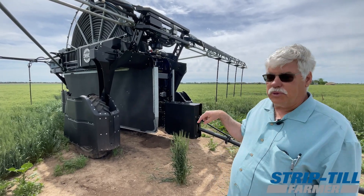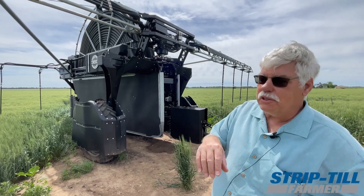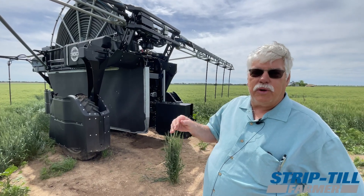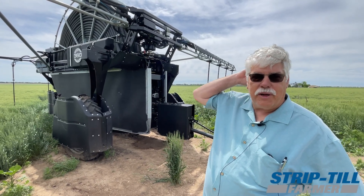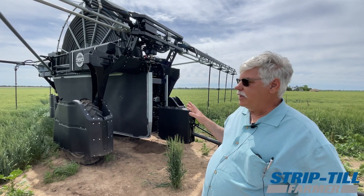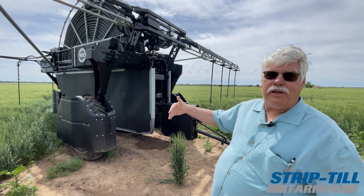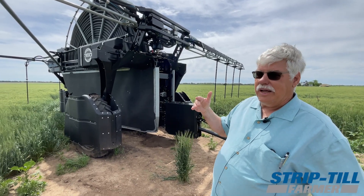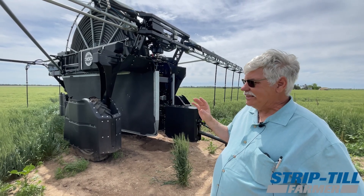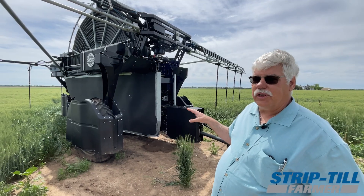The challenge with this rig where we're at — Illinois or Wisconsin — is you guys back there are always 10 days away from a drought, but it seems like it always rains about every seven days. Well, we're not that lucky here. So back there they use this as a supplement for that 10-day or two-week period where it didn't rain. Here I need to use this basically all season to get it watered. So there are some concerns about whether you can cover the territory you need to cover and get the water applied.